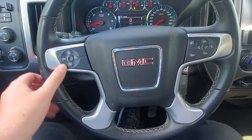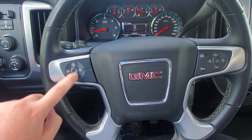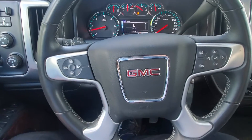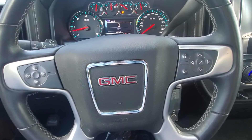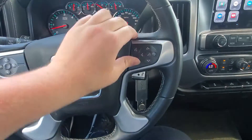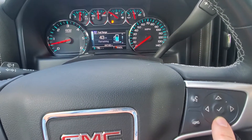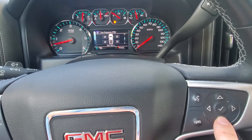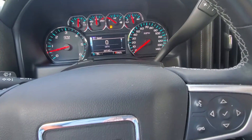The left side is going to be your cruise control. To work that, it's just going to be the middle button to turn on and then the bottom button to set it. You do have steering wheel volume controls and radio station controls on the back side of the steering wheel. Over here on this side, this is where you can scroll through your driver's information display — your fuel mileage, oil life, tire pressure, economy, off-road setup, and all that kind of stuff.